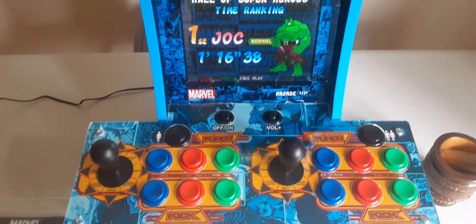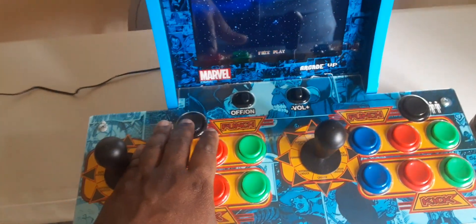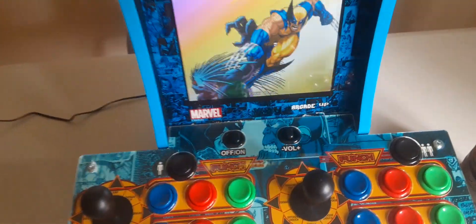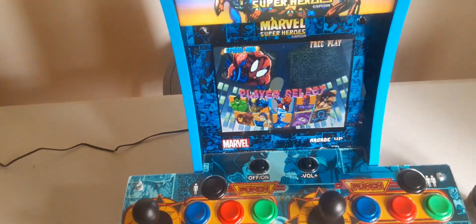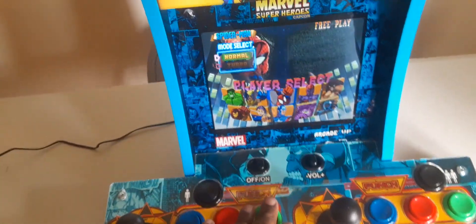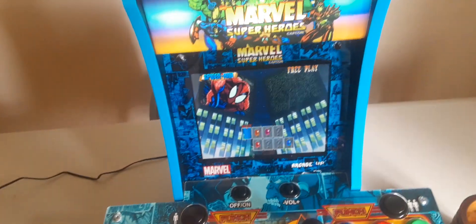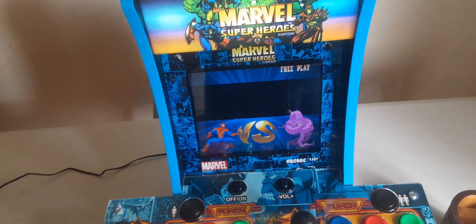One thing I do like — unlimited continues. You just hit the start button and you're good to go. I gotta pick Spider-Man of course. No different than a real arcade — everything is the same.